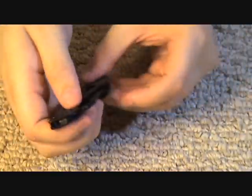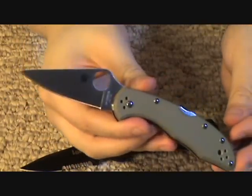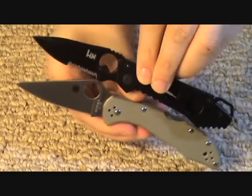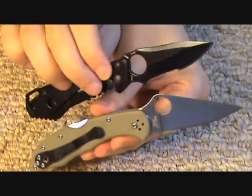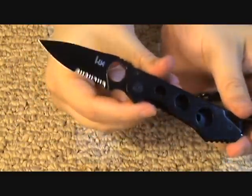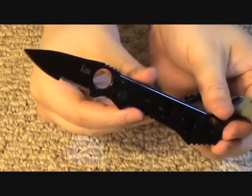Let me give you a size comparison of the Ally with another well-known small knife — this is my Spyderco Delica, a very popular small knife with slightly less than 3 inches of blade. The Delica is actually slightly bigger and longer than the H&K Ally. Since the Delica itself is a pretty small knife, that should give you a good idea of how small and handy the H&K Ally really is.